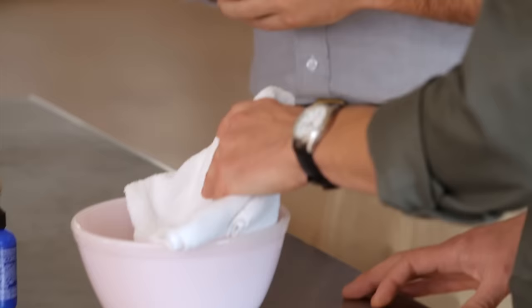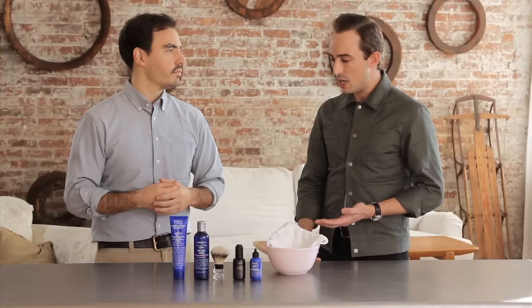Hey, I'm Martin from Birchbox. Justin, master barber at Kiehl's 1851 Spa, is with me today. How can a guy create a hot towel effect at home?